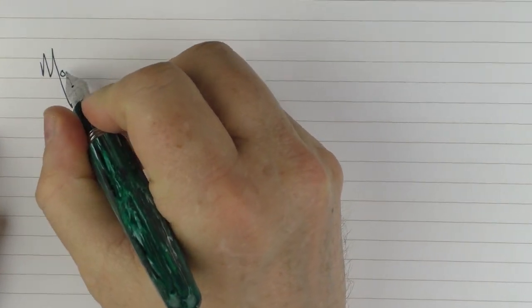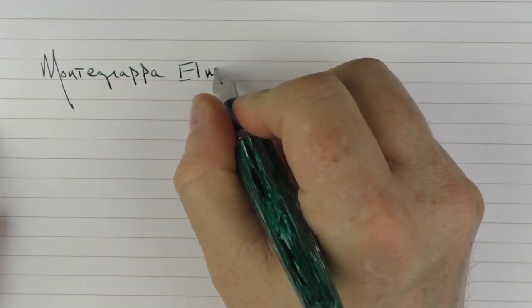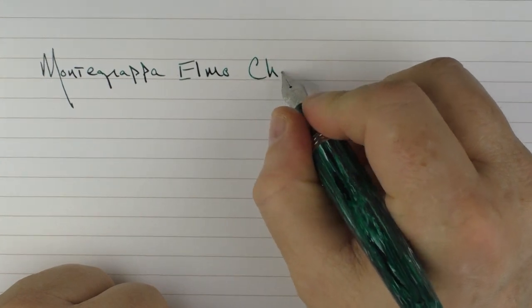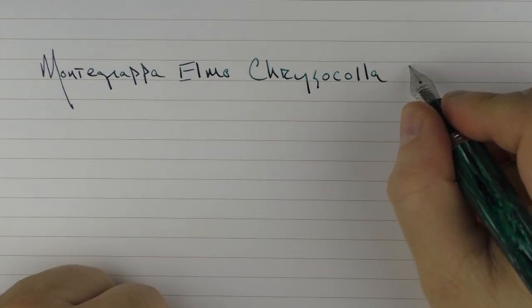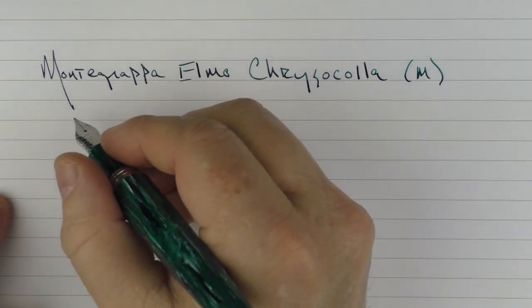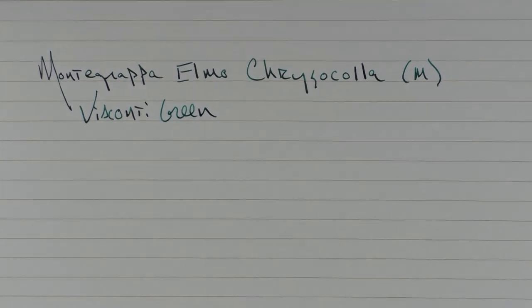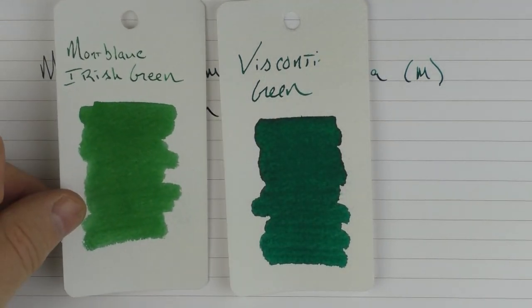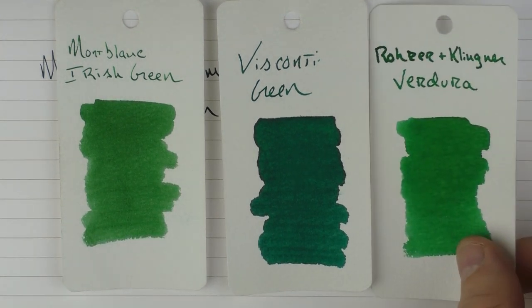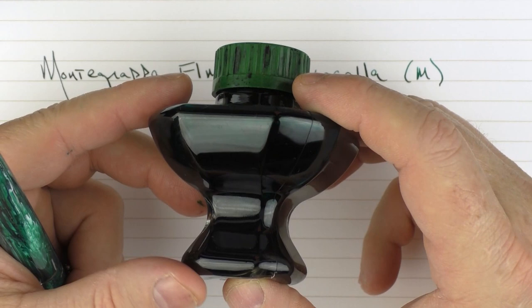Here we go with the writing sample for the Montegrappa Elmo Chrysocolla — spelled C-H-R-Y-S-O-C-O-L-L-A. This is a medium stainless steel nib, and the ink I'm using today is Visconti green. I thought it was a nice complement for the green color of this pen. Here's a look at what the ink looks like compared to Montblanc Irish Green and Rohrer & Klingner Verdigris. Then here's what the bottle looks like — I've always been a big fan of the Visconti bottles, I just think they look pretty cool.